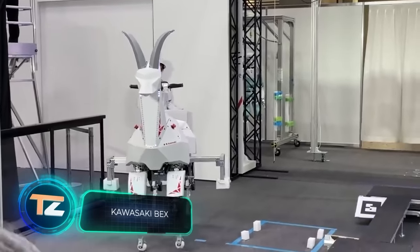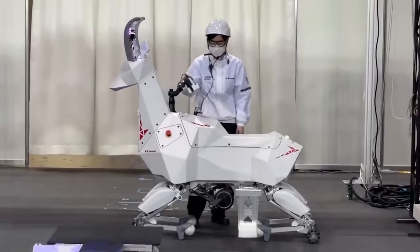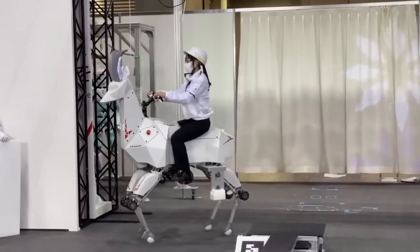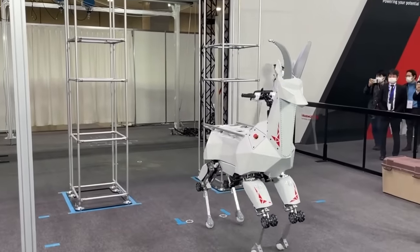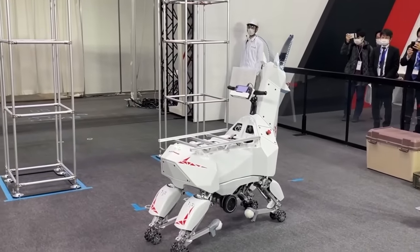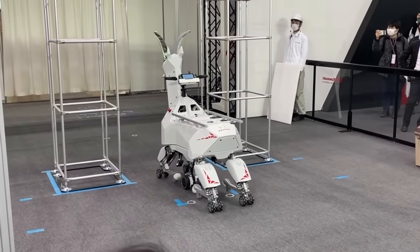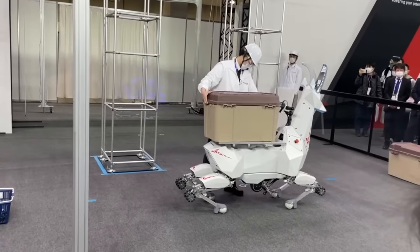The robot cheetah is probably going to chase this robot from Japan. Local engineers presented a very original robotic goat, and the project is being handled by the Kawasaki Corporation. They showcased the robot at the Robodex 2022 international exhibition and presented several scenarios in which it helps farmers. The robot offers a payload of about 220 pounds and moves in two modes: wheels are activated on smooth roads and legs on bumpy ones. In both modes, manual control is available and the robot is also capable of moving autonomously.